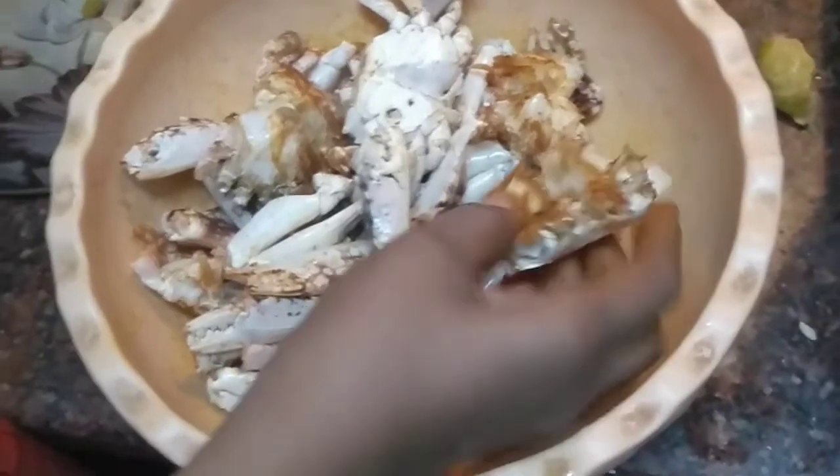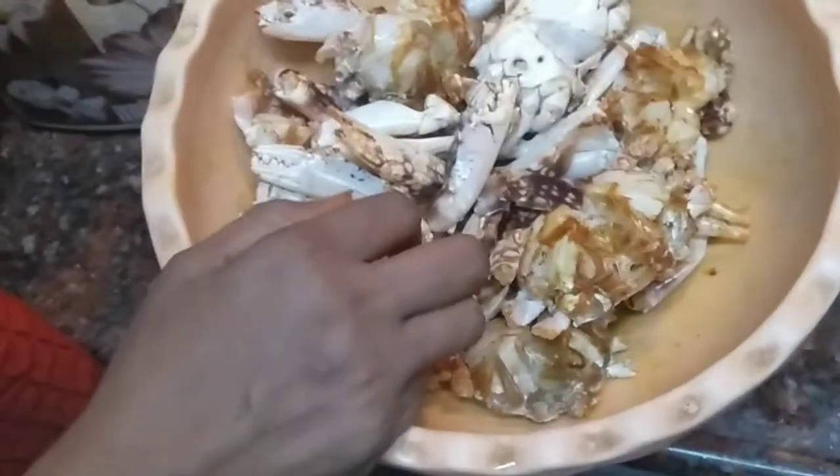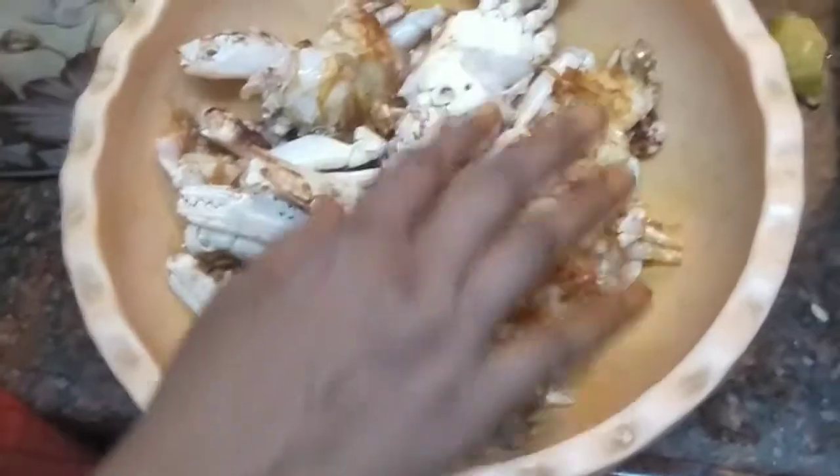3, 2, 1 — let's go to the video! Andhra Special Peetal Pulsu. We will clean the peet (feathers), then soak them, and clean them properly step by step.